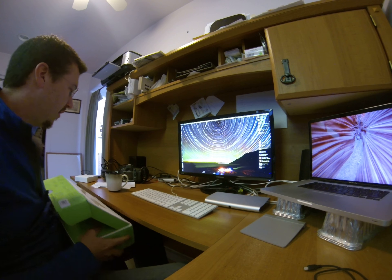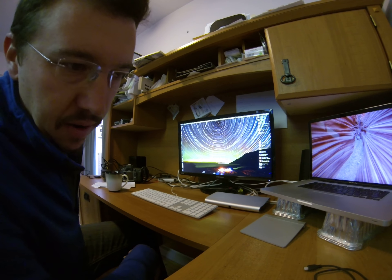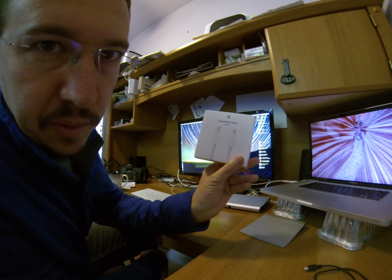I've already got my dock plugged in. It does not come with a Thunderbolt cable, so make sure you buy one. This one happens to be 2 meters — I got it on Amazon.